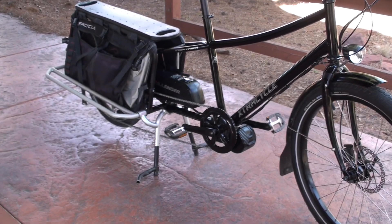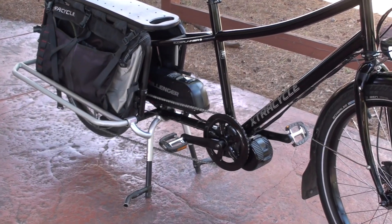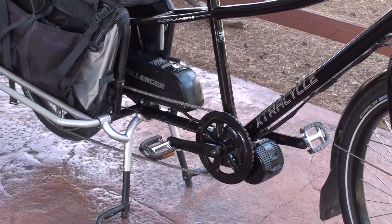That's the overview of the Dillinger BaFang mid-drive system. Make sure you check out the full review at electricbikereport.com.